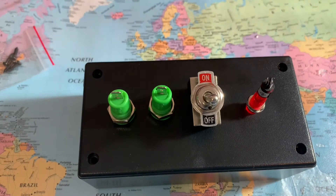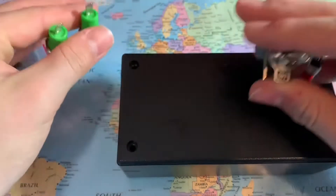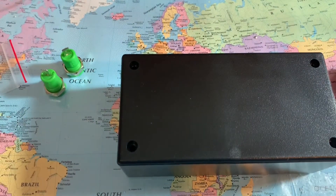I'm just going to turn on my soldering iron. The next thing I'm going to do is drill the holes, so let me just get my drill.